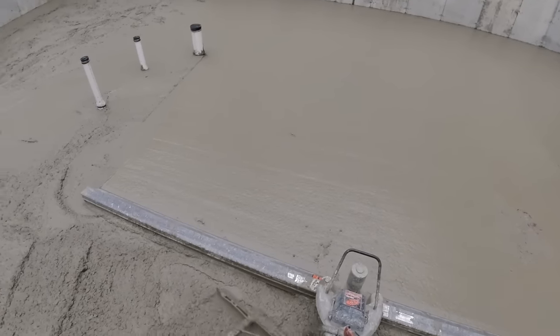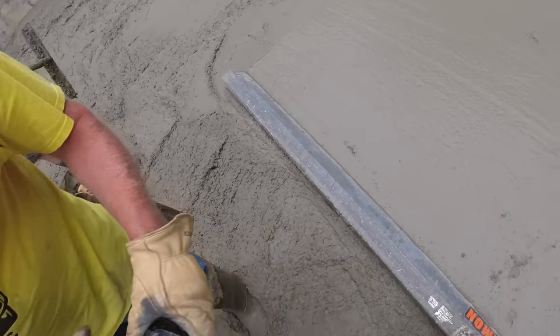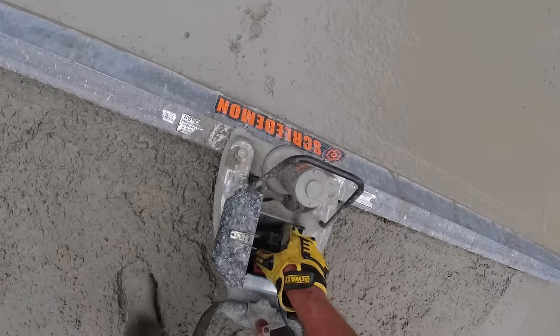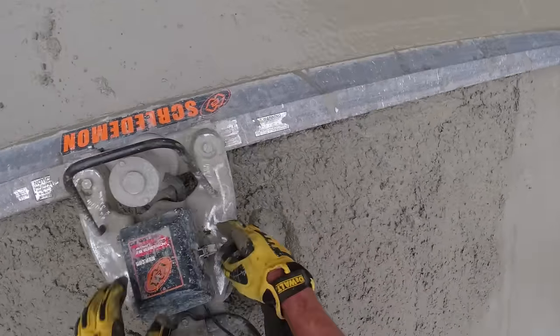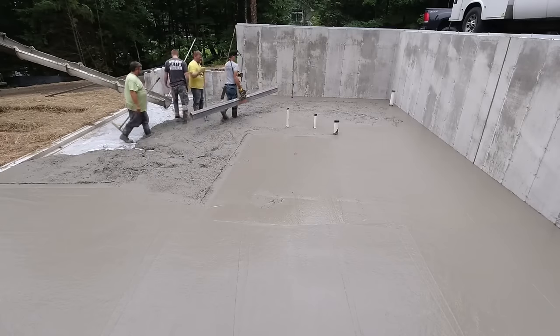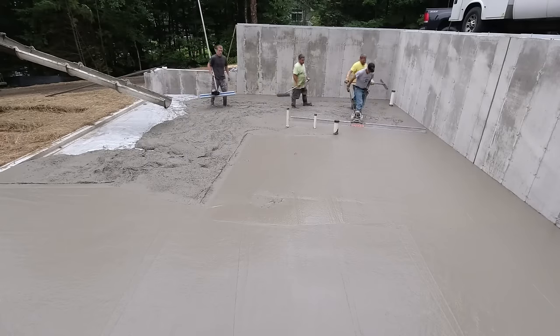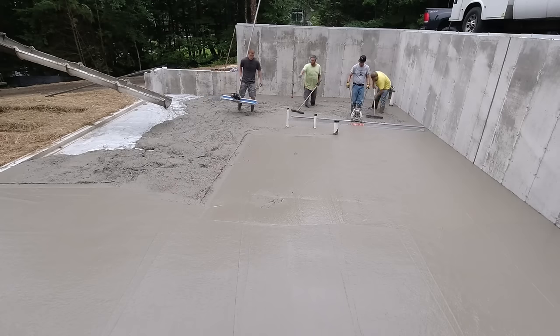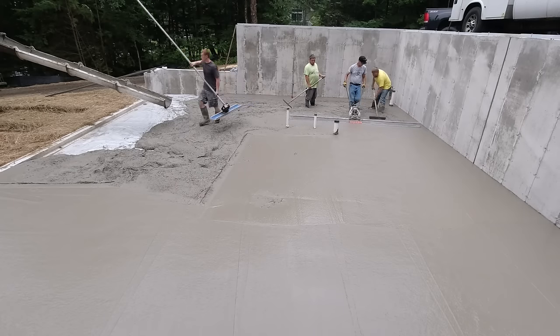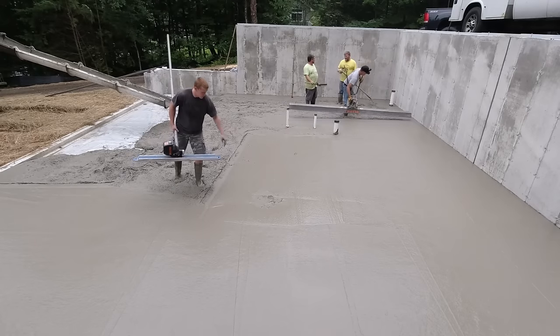That probably took about a minute to get from one end to the other - maybe a minute and a half. I'm changing out the battery - we didn't check the battery before we started, but usually that's a small 5-amp battery and it will do multiple floors. You don't usually have to change the battery right in the middle of a pour - usually we'll check it first.